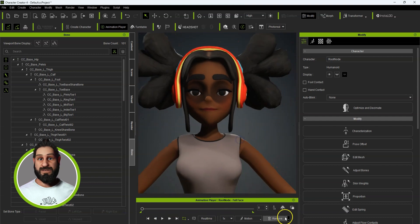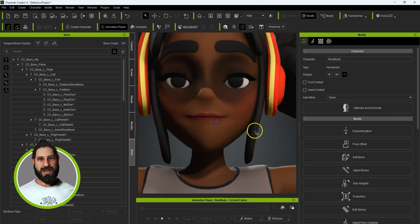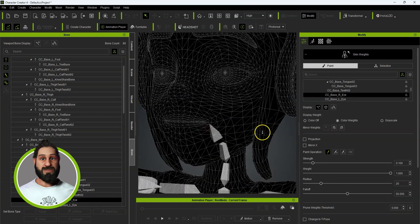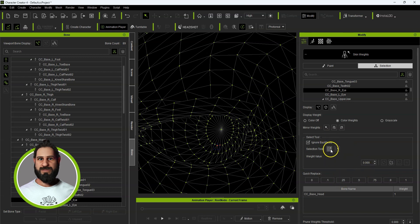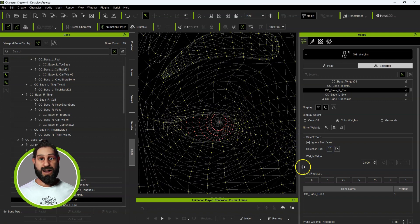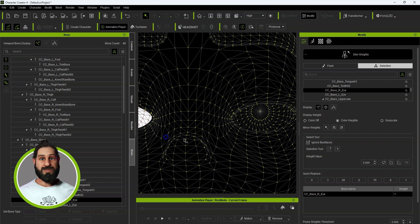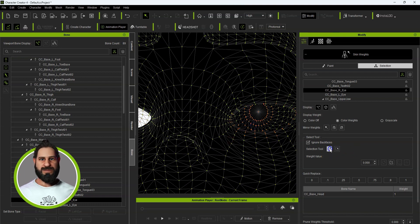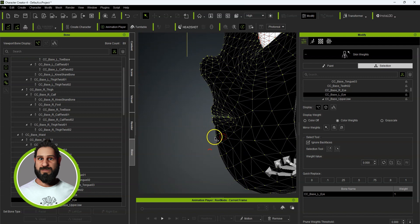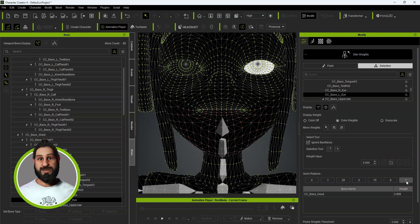There are also no facial morphs. So first we want to go to Skin Weights. Let's go to the eyes — that's going to be the right eye, so I'm going to set that to one. Then I'm going to set that one to the left eye. Then we're going to do the jaw — I'll grab that selection and set that to one as well.